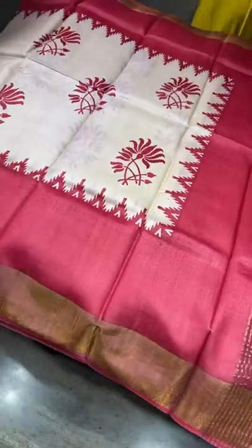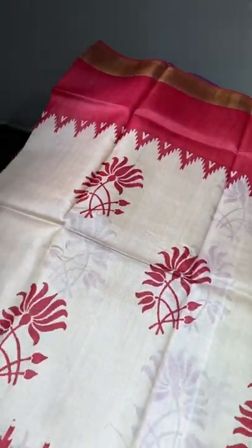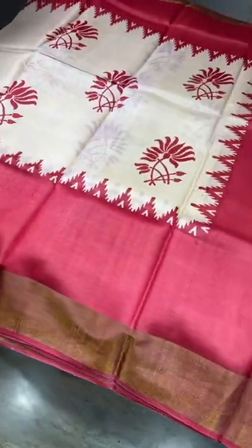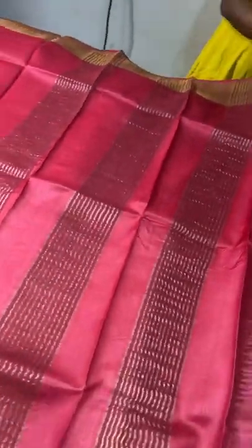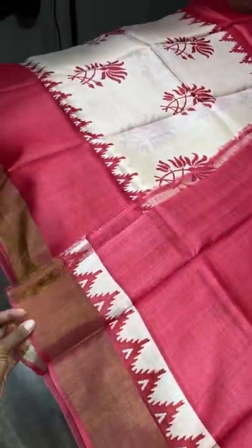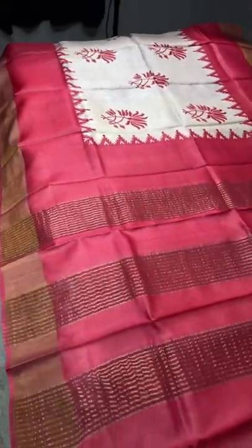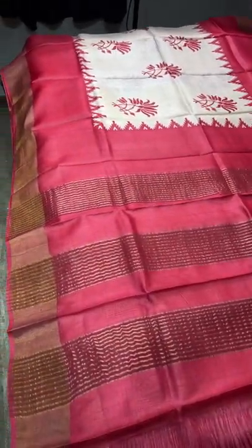Beautiful red with half-white combination, with temple border and lotus design prints. Big, beautiful borders on both sides with antique finish zari. The same chilly red — a bright one — is used for the pallu as well as the blouse piece. The blouse piece also has the temple border. Take a screenshot immediately to book. 4325 plus shipping.